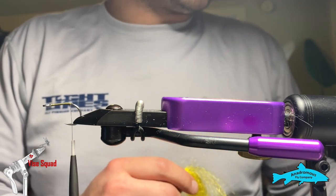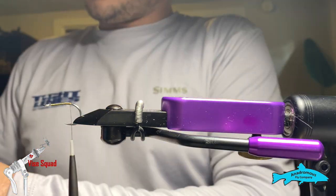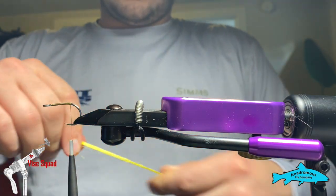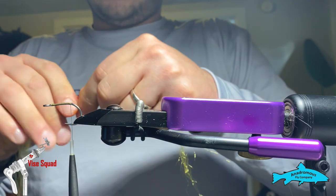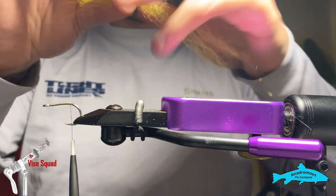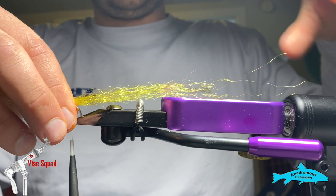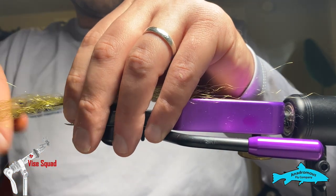The material we're going to start with is from Fly Life Company — it's their Predator Hair, and we're starting with yellow. Cut a section off and tie it a little on the sparse side because you're going to be putting a lot back here. This is just to keep the flashabou tail in order and give it a body. Cut it in half, then cut the half in half, and taper the ends. This fiber is very similar to SF blend but super fishy — I like it a little better than SF right now.